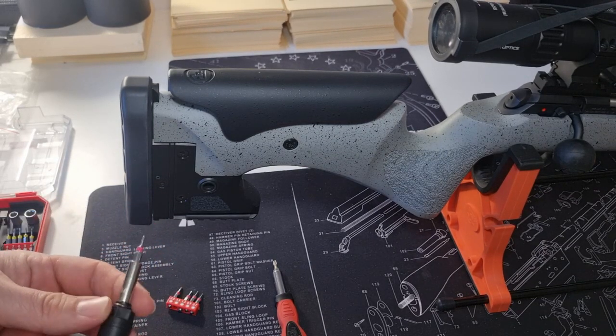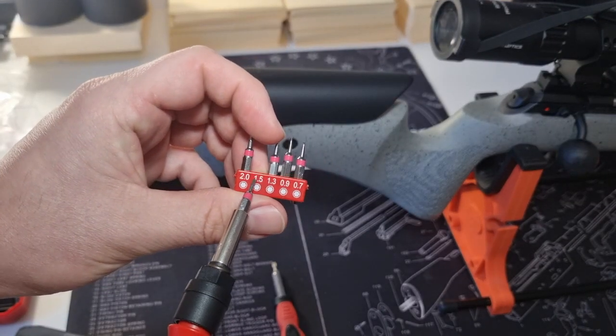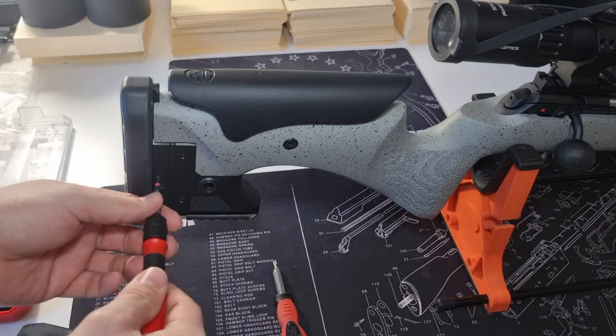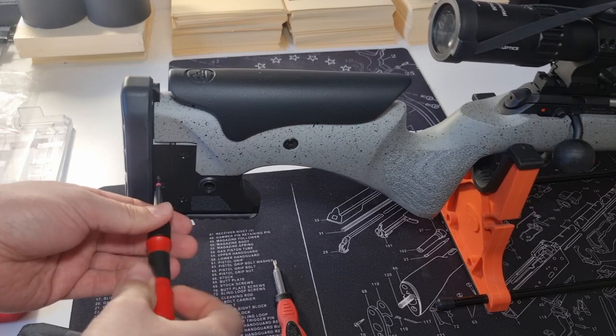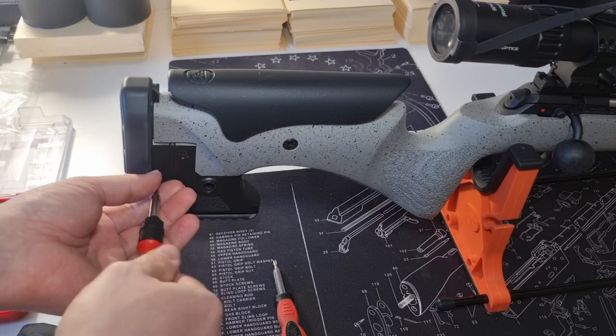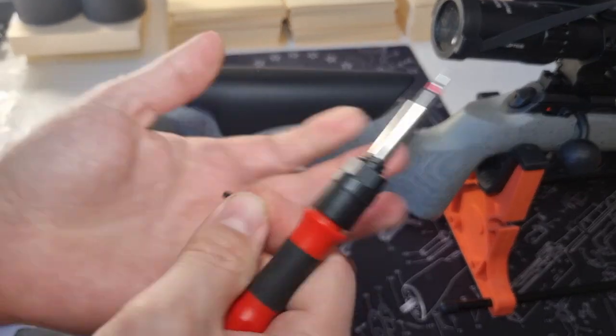The first thing is to remove this very small set screw from the buttstock using a 1.5mm Allen key. It's quite a long set screw.